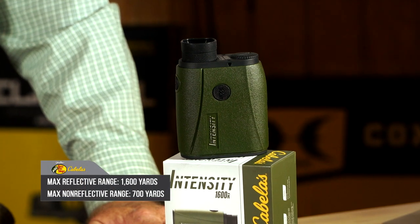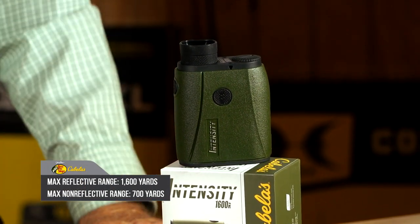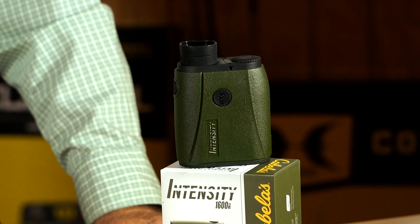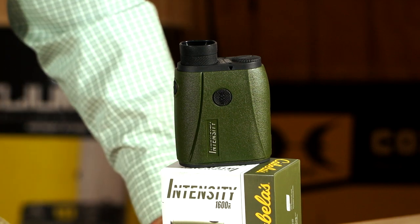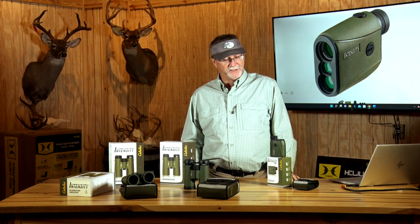From a range standpoint, you've got 1,600 yards for a max range on a reflective target, and 700 yards for a non-reflective target. A lot of guys hunting out west who like those long shots — it's going to handle that. Or guys like me that like to get up close and personal for handgun hunting, crossbow hunting — this is going to allow me to range my area and the animal and ensure proper shot placement while understanding my ballistics.